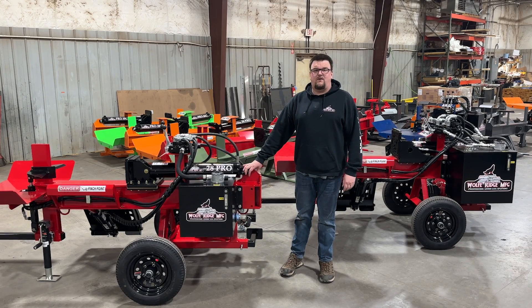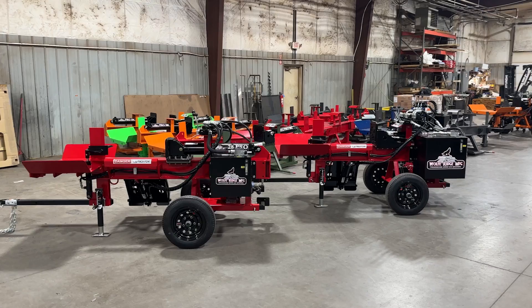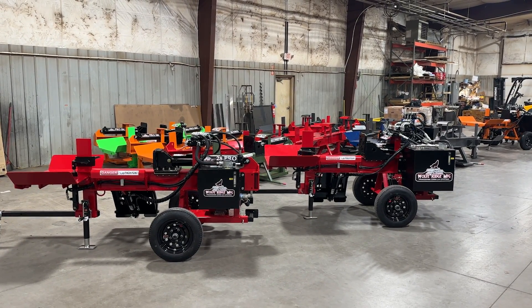Hi, I'm Bob with Wolf Ridge. Right now I want to go over the similarities and the differences between the Wolf Ridge 28 Pro and 28C Compact Commercial Log Splitters.